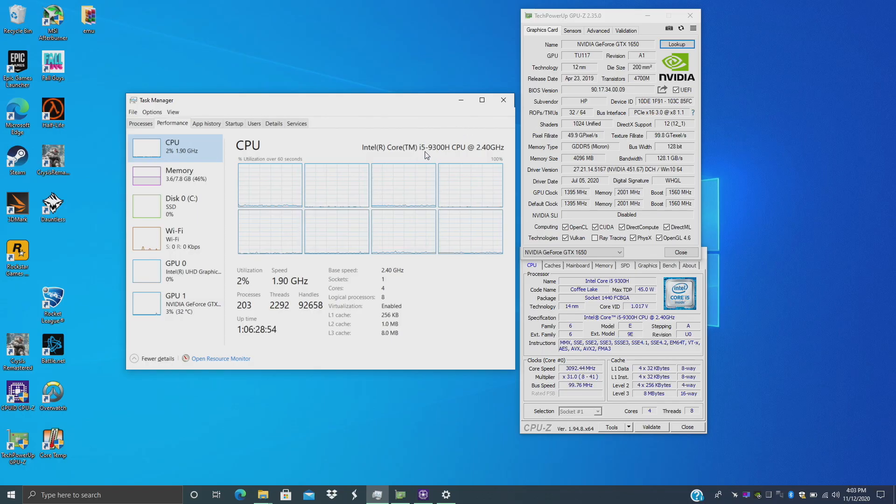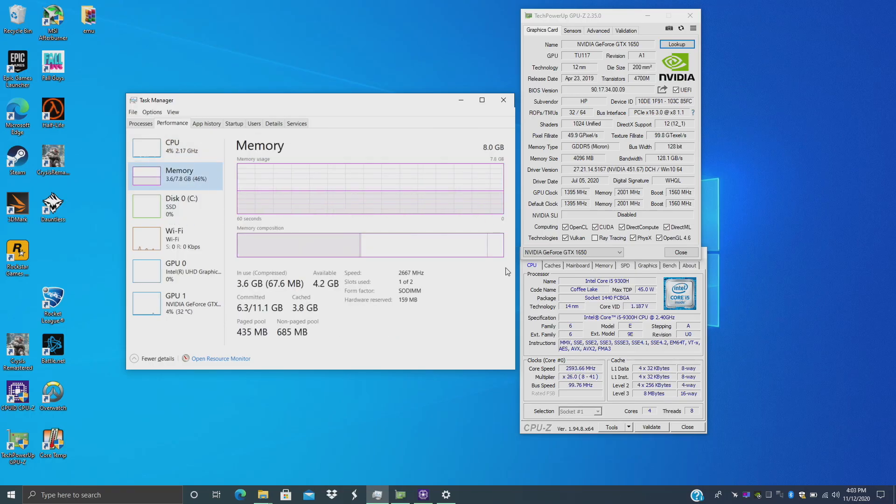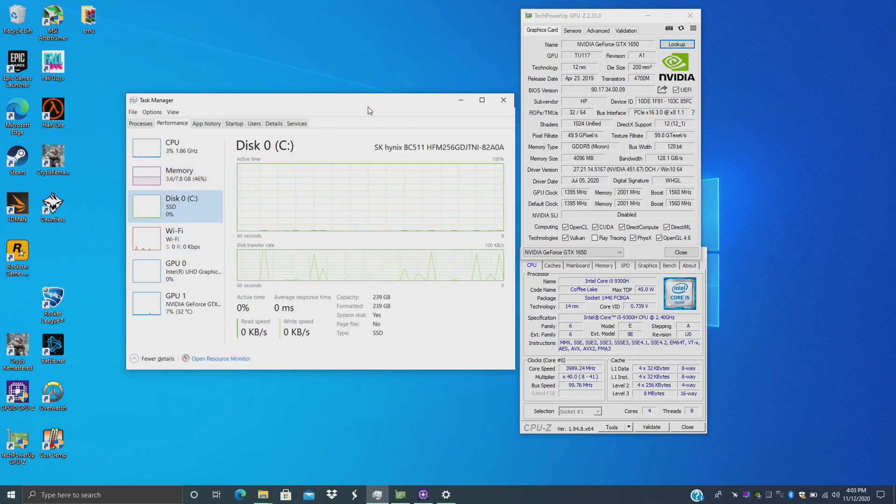For the CPU we have the quad-core i5-9300H, 8 threads, base clock of 2.4 GHz, boost up to 4.1 GHz. 8 gigs of DDR4 at 2666. There is another DIMM slot so you can easily upgrade the RAM. It comes with a pre-installed 256 gigabyte NVMe drive that can also be upgraded, plus there's a spot for a 2.5-inch drive in the unit with the cable already there ready to go.